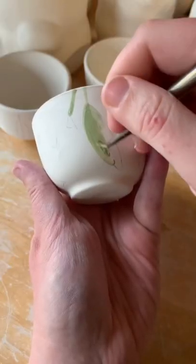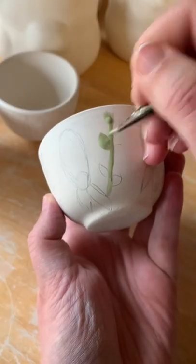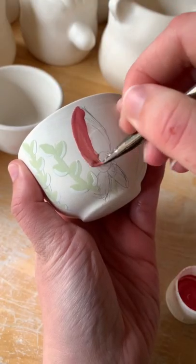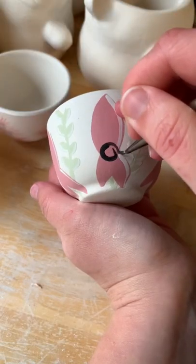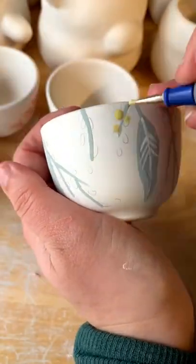I then paint each teacup with its own Australian native flower. The first is a flowering gum. The second is a desert pea, and I love these because they look like little squids in flower form. I also add some golden wattle and they look like tiny little yellow pom-poms in the wild.